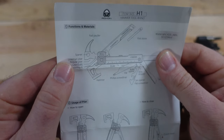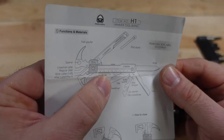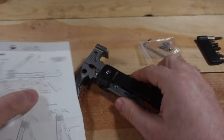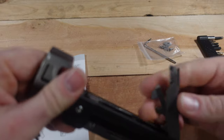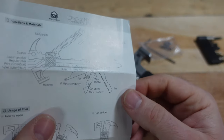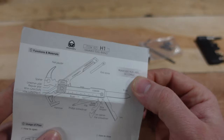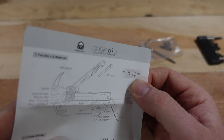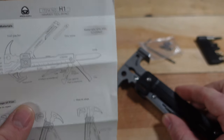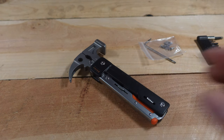Looking at the feature list: ferrule rod, spanner, linesman's plier, regular plier, wire cutter, soft and hard hammer face, ruler, Phillips screwdriver, file, bottle opener, wire stripper — which I didn't mention earlier, but it's on the bottom — saw, and knife. Materials include 420 stainless, 5Cr13 or 15MoV steel, and ABS plastic for the handle. A pretty unique option — thank you again to Roxon for sending this to the channel.